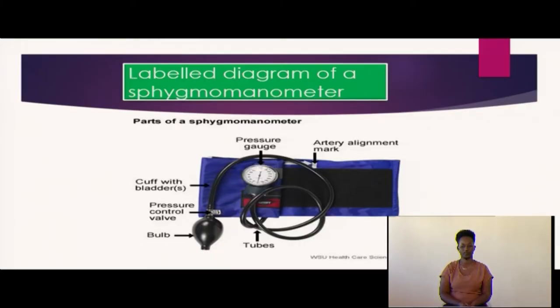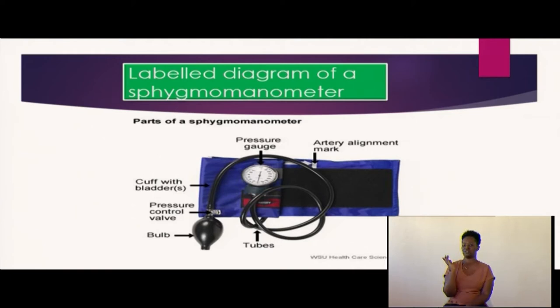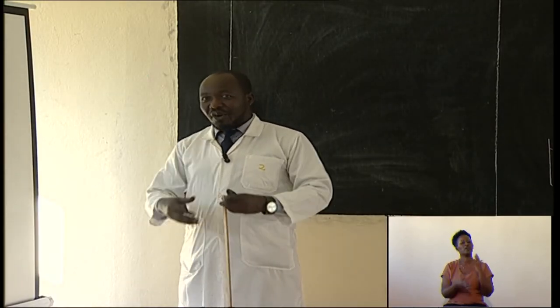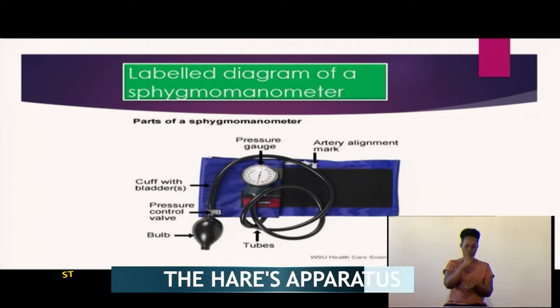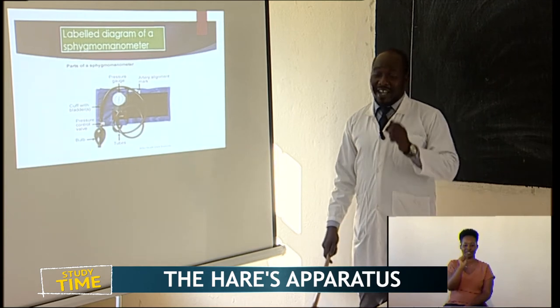A sphygmomanometer is a device used to measure blood pressure. I'm very sure you have seen this gadget when you visit a hospital. If you are having some problem and you go to the hospital, one of the first things that the doctors will do is take your blood pressure. The device used for taking blood pressure is called a sphygmomanometer — kind of a tongue twister.